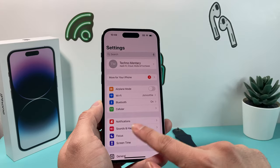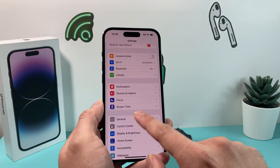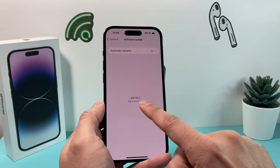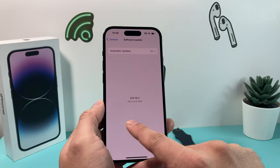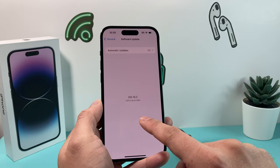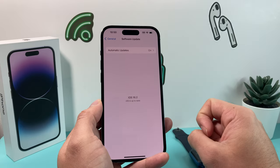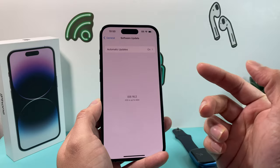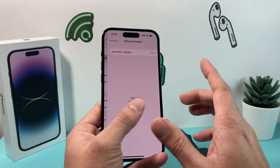To update your iPhone, go to Settings, then General, then Software Update, and it will look for an update. If there's a version available, it's going to say Download and Install — click on that. Make sure you're connected to a good Wi-Fi network and a power source because the phone needs to be charged, then download the latest version of the update.